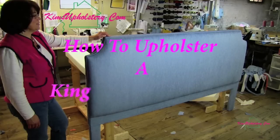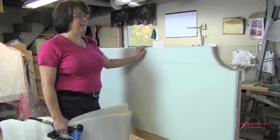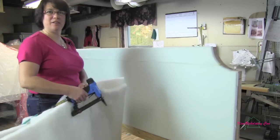Kim from Kim's Upholstery here. Today we'll be upholstering a king size headboard. The frame has been built, it's been padded out with foam, and now we're going to put on our Dacron, which is our next step.